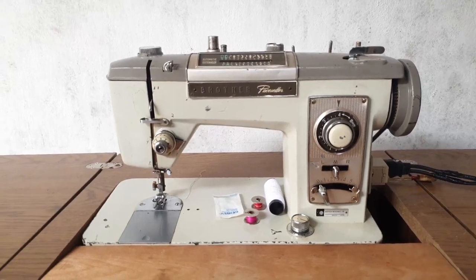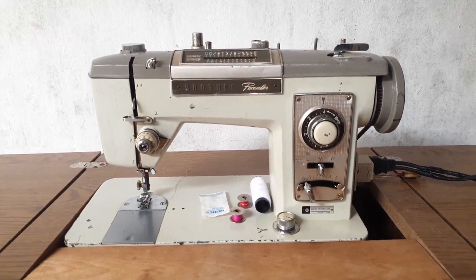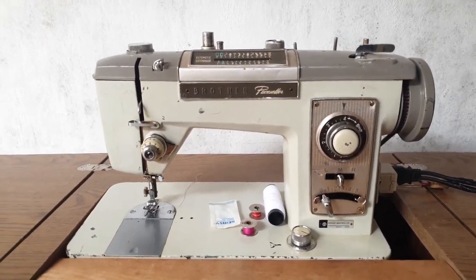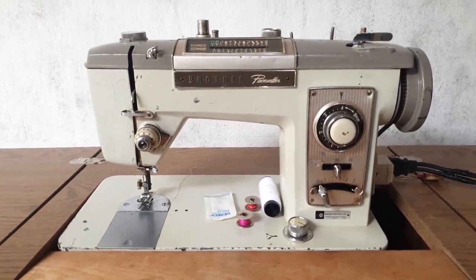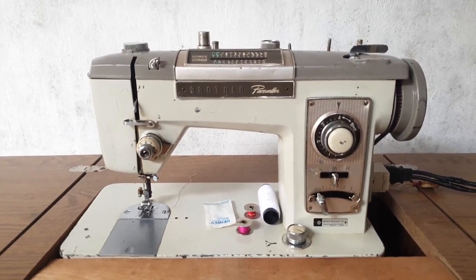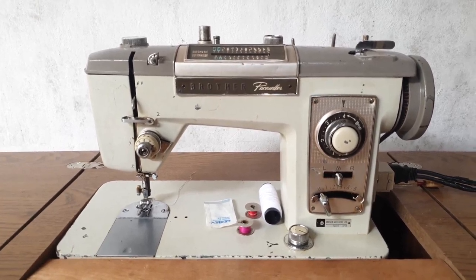Welcome everyone, this is Kelly from Bond Machines. Today I'll be reviewing the Brother Paste Setter Super Deluxe Sewing Machine. I want to thank all my subscribers and those that buy these machines from me, and those that watch my videos — thank you so much, I really appreciate everything. I'll quickly look at the features of this machine and also do a couple of stitches.